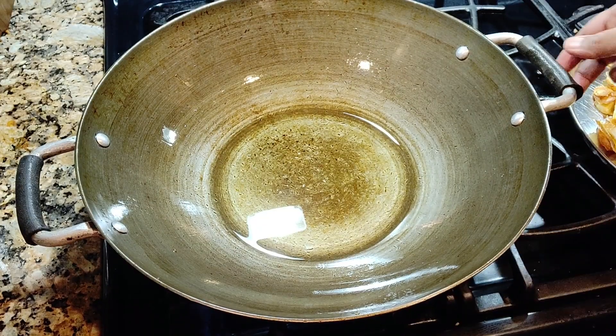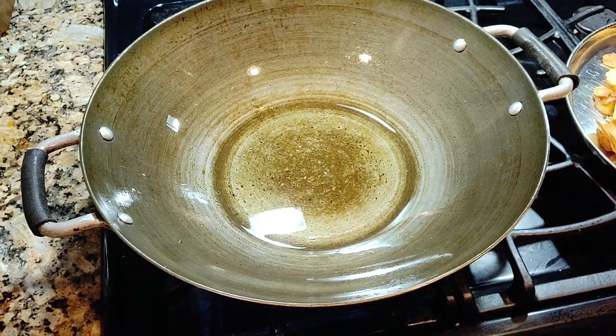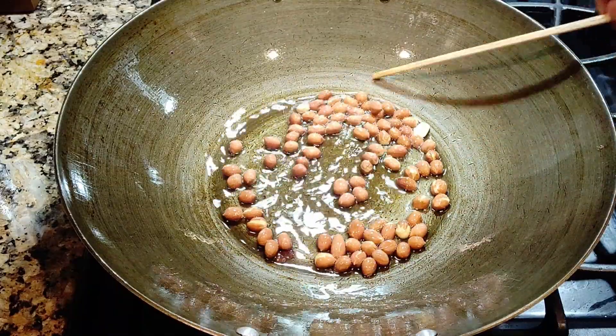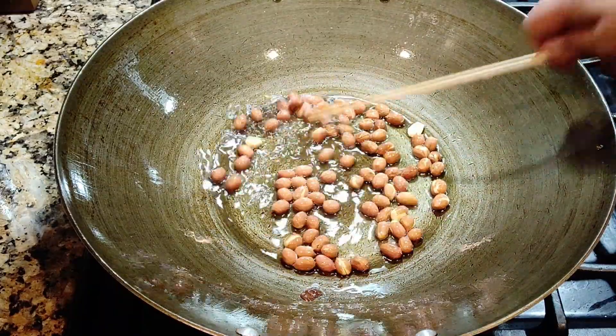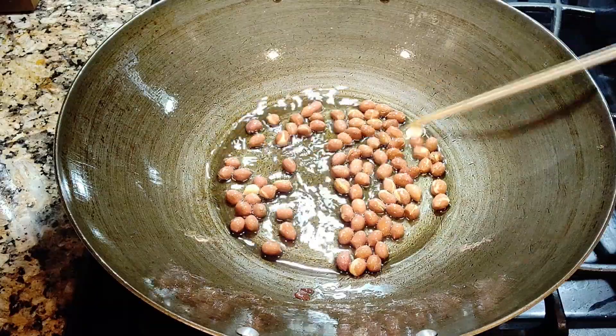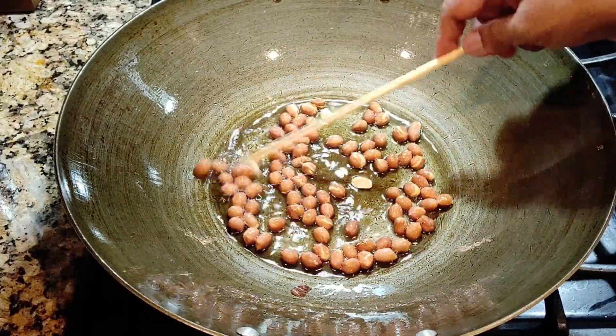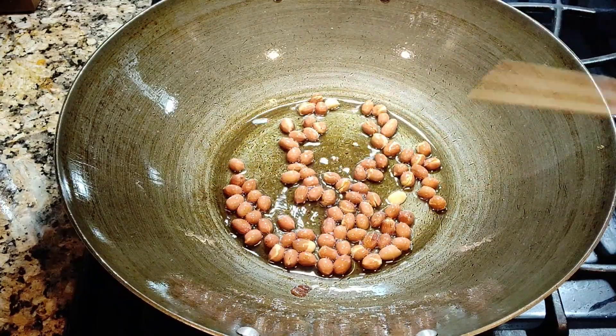I've removed some of the oil. Now I'm going to fry the peanut. You have to remove the peanut when you see them slightly browning, because the heat will still be there — so when you remove them they'll keep cooking. Don't take them out when they've already become too dark.